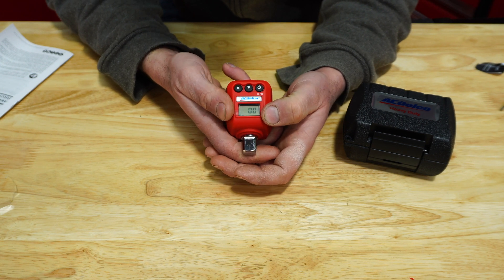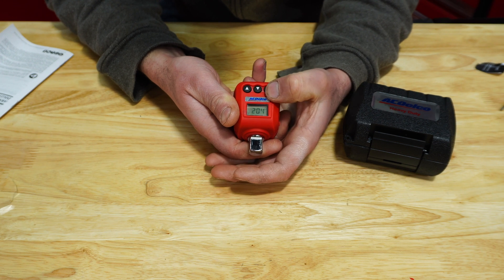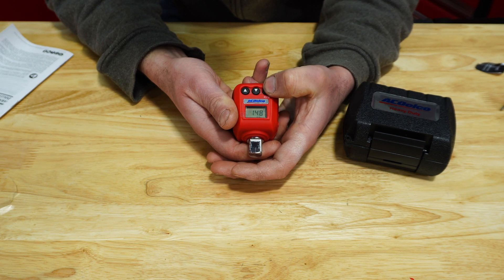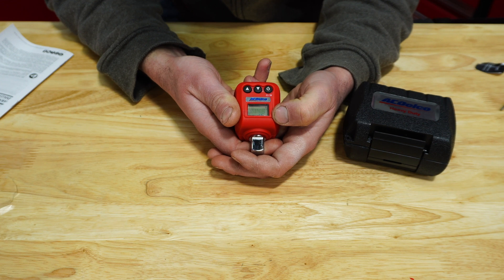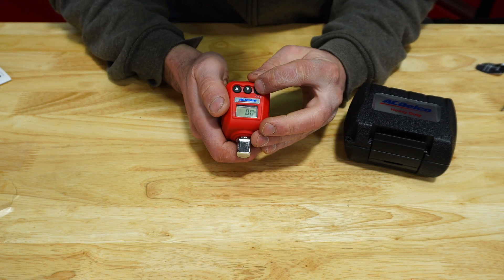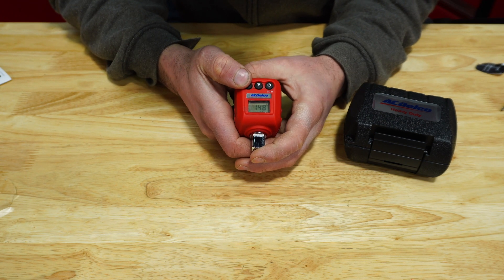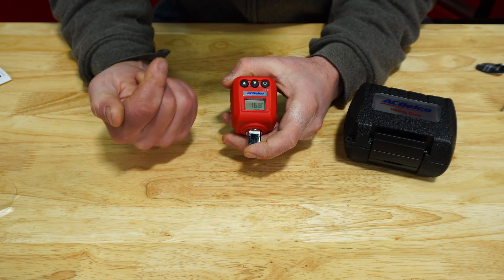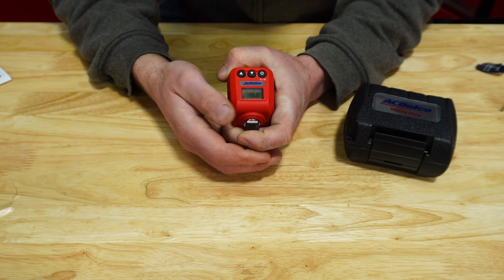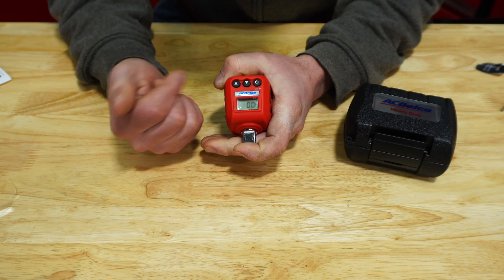To change this from newton meters, click and hold for a second — you can see it flash. Then click the down button and you can see it changing. We do have foot-pounds and inch-pounds, so we're going to put it in foot-pounds. To set the torque, press the button for two seconds and here we have the setting. You can change that to whatever foot-pounds you want, and now we're back to the main screen in peak mode.